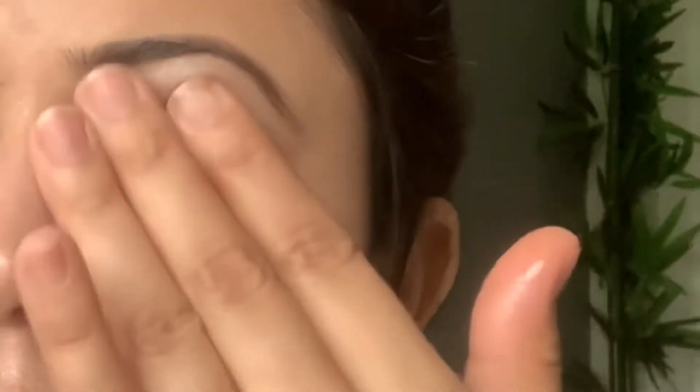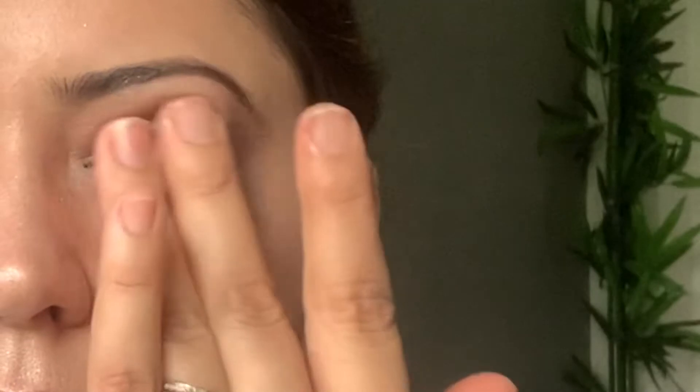Eyes are the most sensitive part of our face and body, so I'll be removing this makeup very gently and very softly. I'll be using natural ingredients to remove all of this. So without any further ado, let's get into the video. I have taken two to three drops of olive oil.